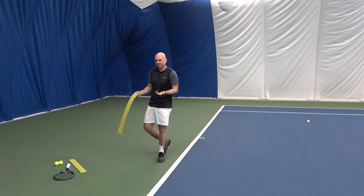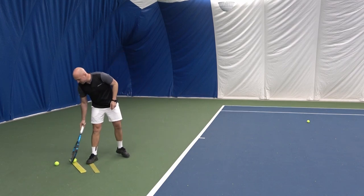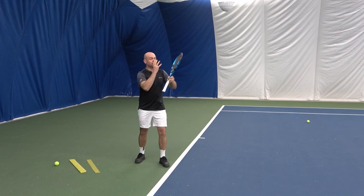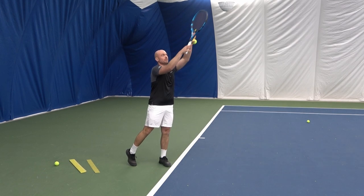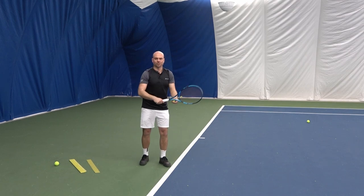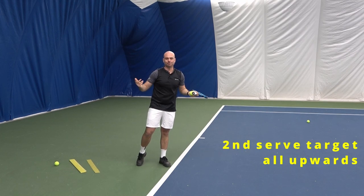You may ask: is this for a first or a second serve? What is the difference? The contact point on the first serve will be more in front, so we're creating more jumping on a first serve — more of a movement forward and up. Whereas on a second serve, all of that racket speed is going upwards to create more spin.